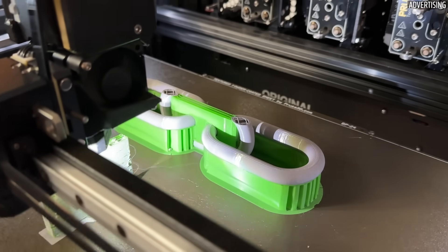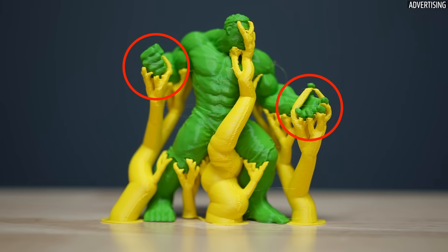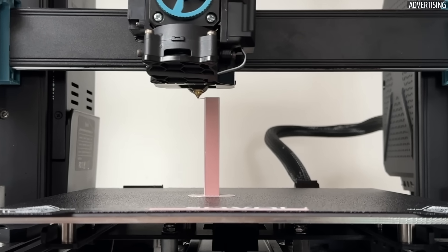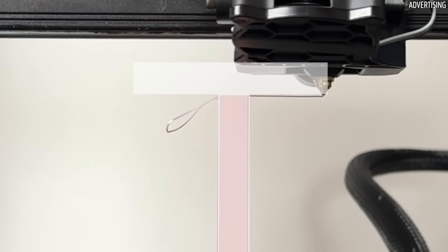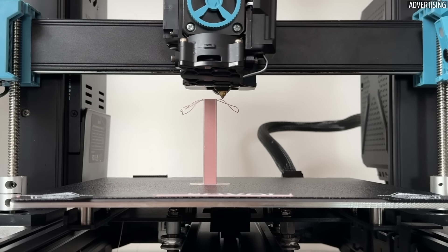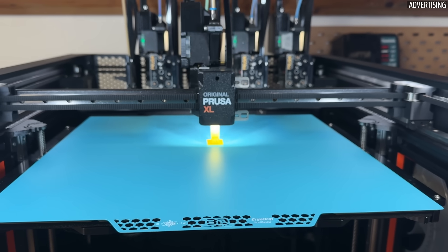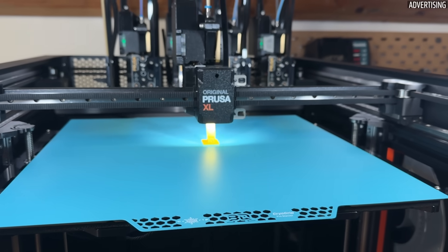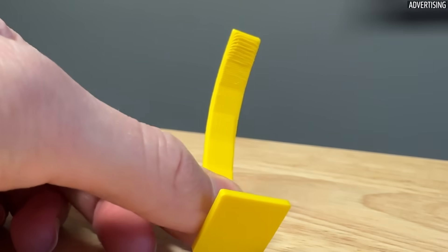Support structures are needed when the printed part has long bridges, free-floating components, or overhangs greater than 45 degrees. This can be seen quite clearly on a T-shaped part where the 90-degree overhangs simply fall into the void. With more modern printers that have optimized part cooling, it's often stated that the printer can print overhangs greater than 45 degrees. The point at which supports are necessary can therefore best be determined with corresponding test prints or simply by trial and error.